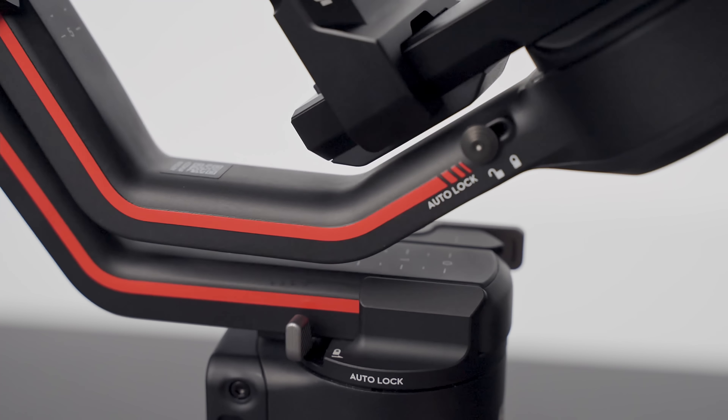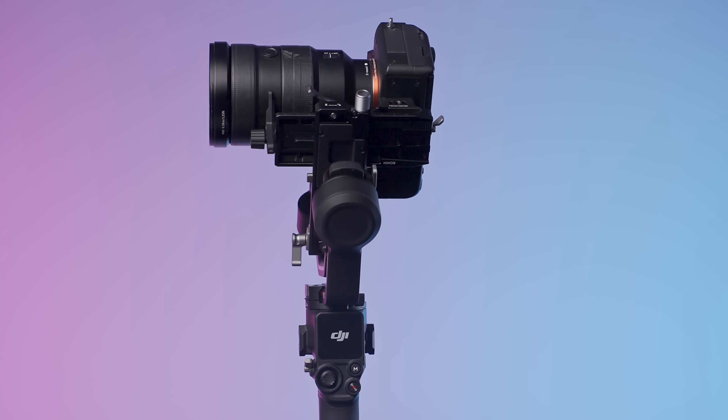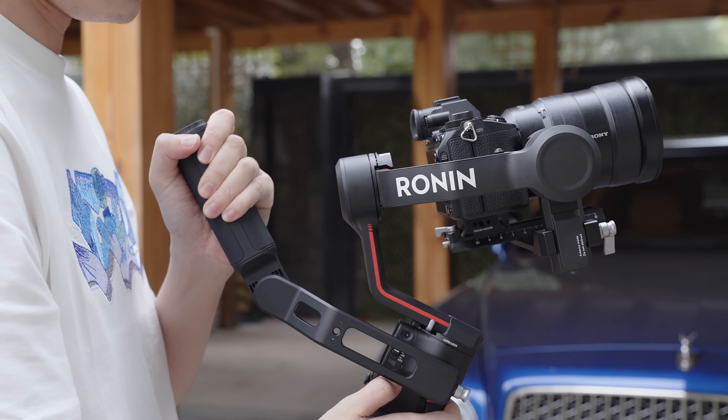Remember when I said the three axes automatically unlock? Check this out — how cool is that! And when you're done shooting, everything locks into place. Super convenient. You can turn that off in the settings, but that is a cool feature.